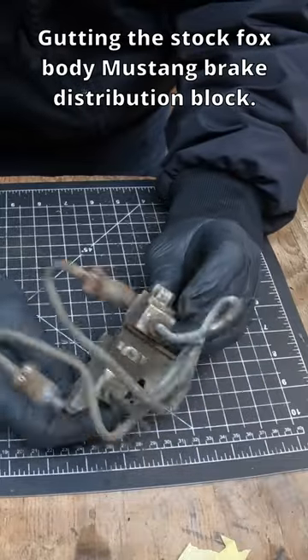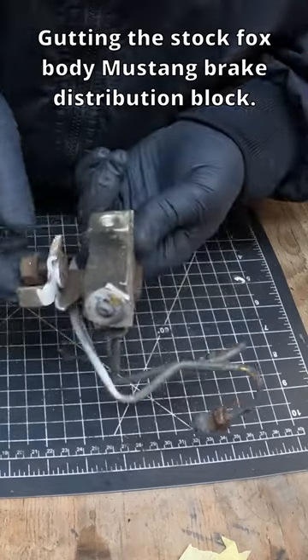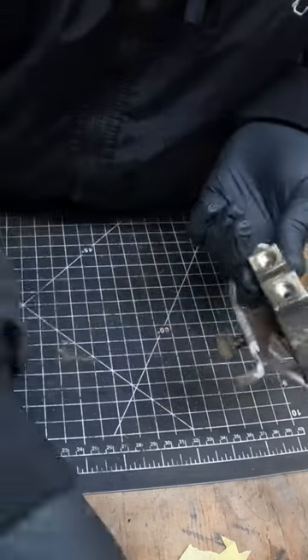Finding these is very difficult. So I'm going to take this one, clean it up a little bit, and then I'm going to gut it.